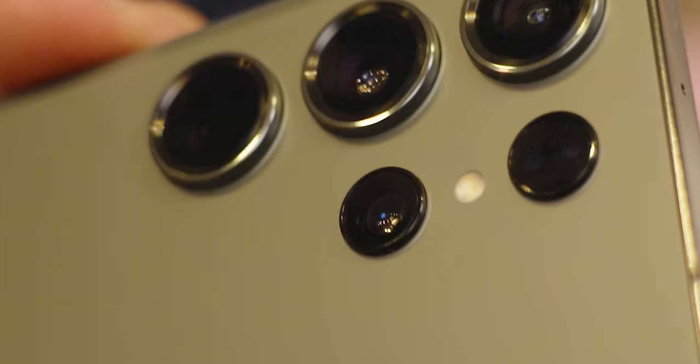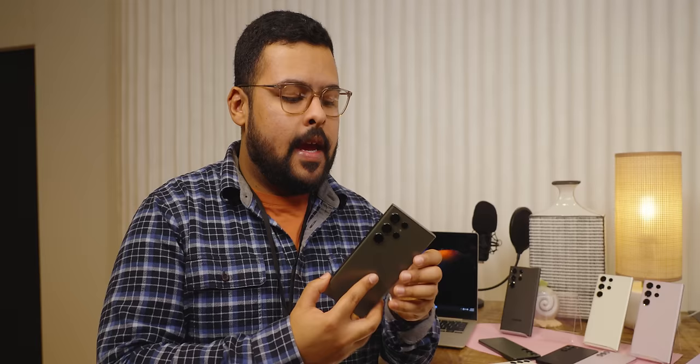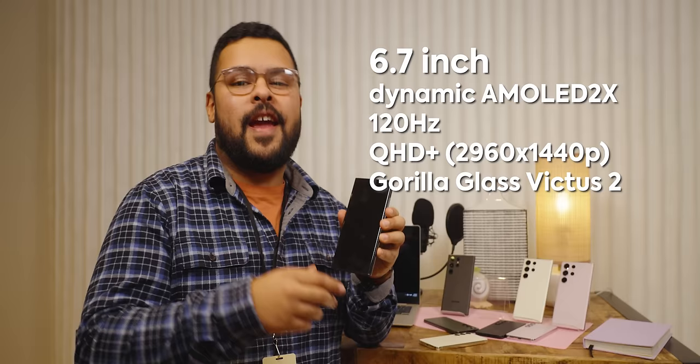On the back it looks very similar to the S23. We have four main shooters compared to three, and then we have the laser autofocus module, so you'll be getting some really quick focus. On the front we have the 6.7 inch Dynamic AMOLED 2X 120Hz QHD plus. It's also Corning Gorilla Glass Victus 2 — so if you do drop it, this should be okay — and it's Gorilla Glass on the back as well.